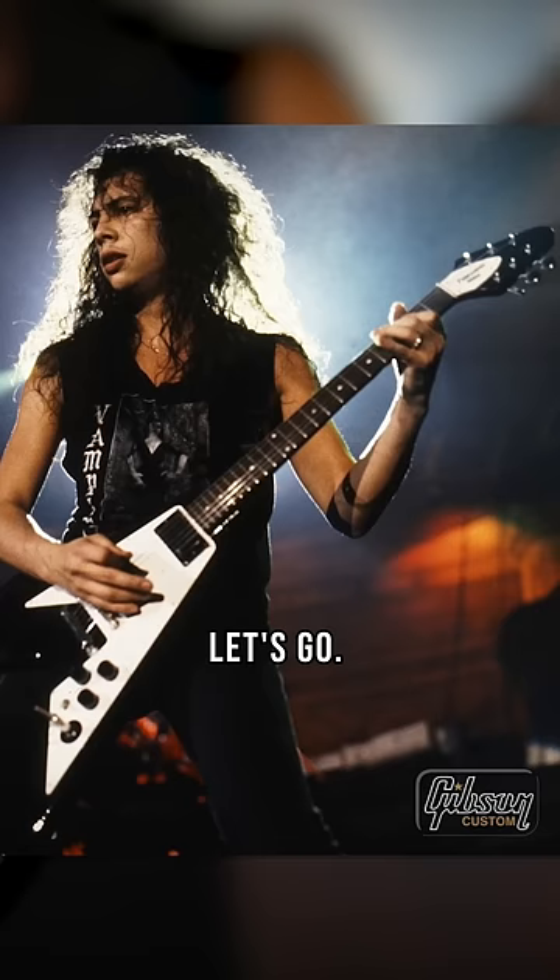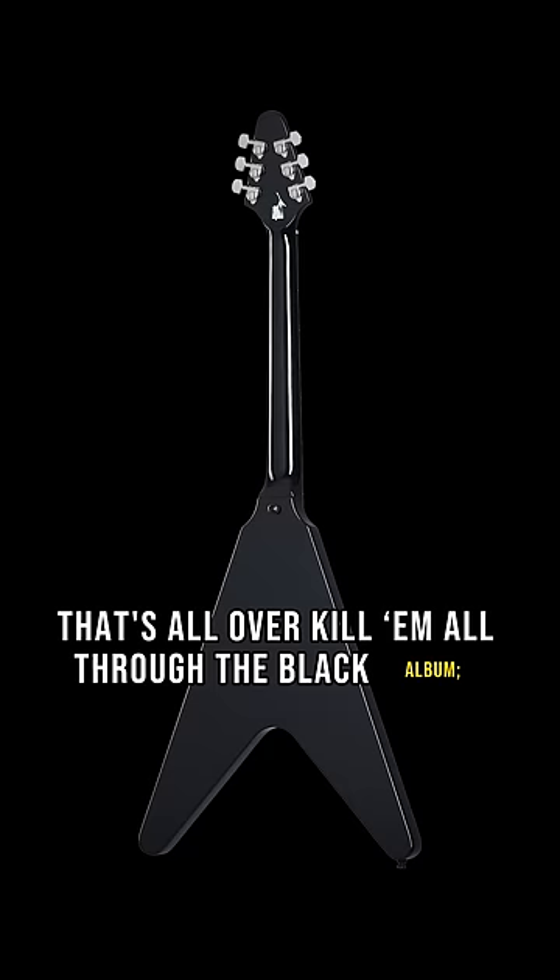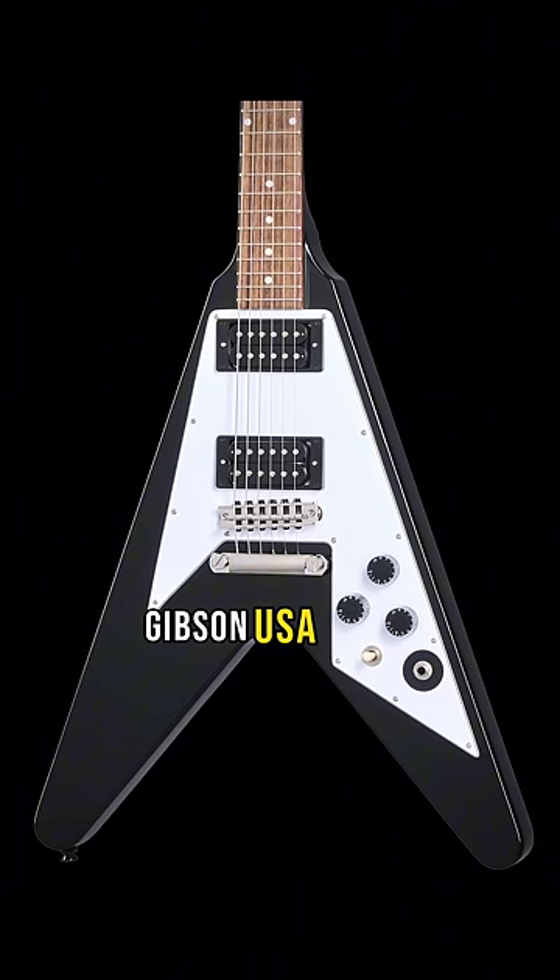Modelled after the iconic guitar that's all over Kill Em All through the Black Album — mahogany body, one-piece mahogany neck with a volute because it's a 70s guitar. It's got Grover tuners, Gibson USA T-Top humbuckers, and a custom replica bridge of the original.